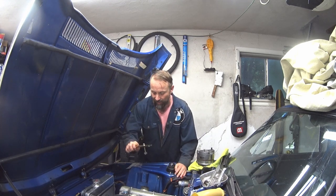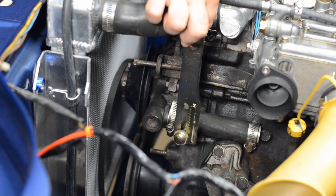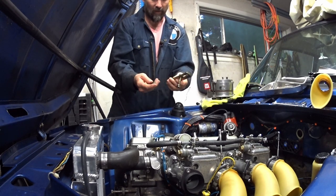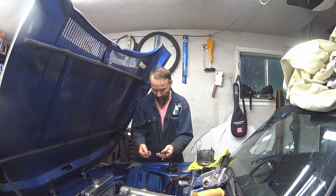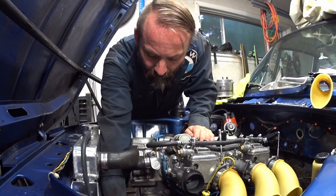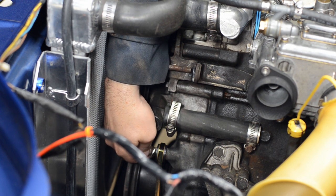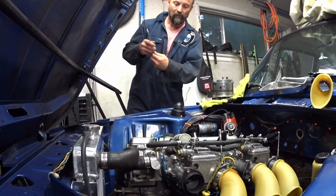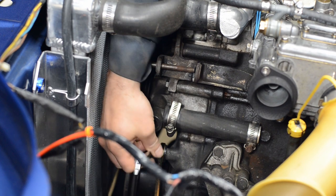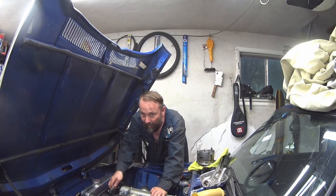First thing I'm going to do is get this stay mounted where it mounts to the block. I got this from a board member on the FAQ like I said — reach out to him if you're interested, I think he's got more to sell. It's pretty cool, it's just got some extra teeth to help you adjust it. Got some extra factory bushings and we'll put it all together. I'll tighten this up so it'll hold position, and at the end I'll tighten it right up — just want it to sit there until the alternator is all in place.